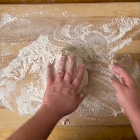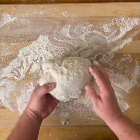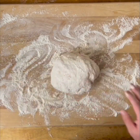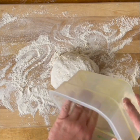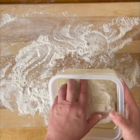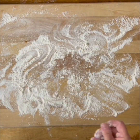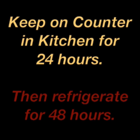Because we're doing that cold ferment, you don't want to knead it too much — just want to get it to incorporate and come together. We have a container here with some olive oil in it; you can use a bowl if needed, just getting the edges coated with oil so it doesn't stick. Pop it in the container and let it sit out at room temperature for 24 hours. Cover the container with a lid or plastic wrap, keep on the kitchen counter for 24 hours, then refrigerate for 48 hours.